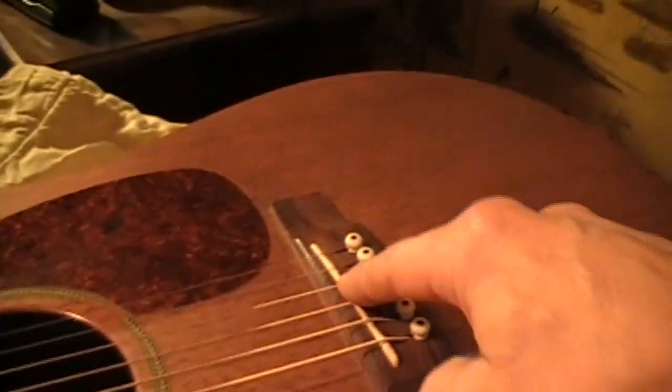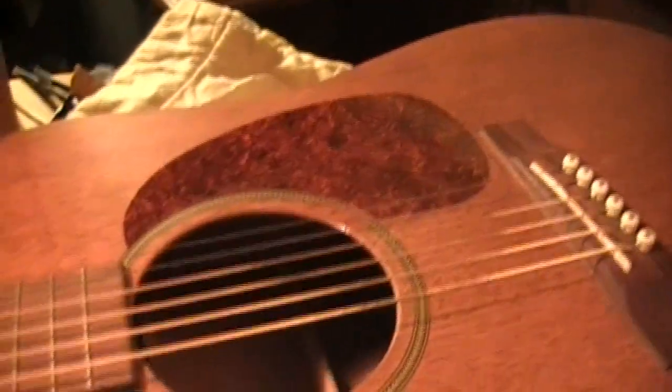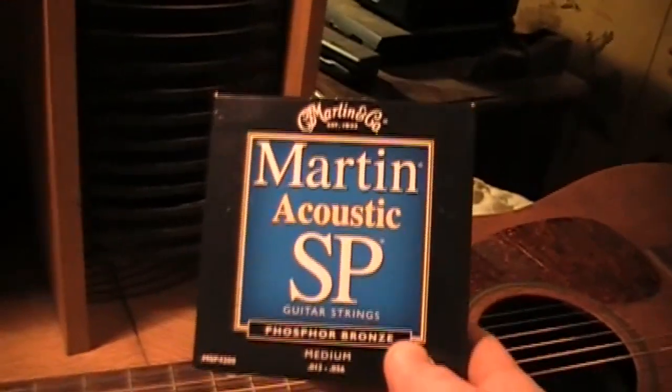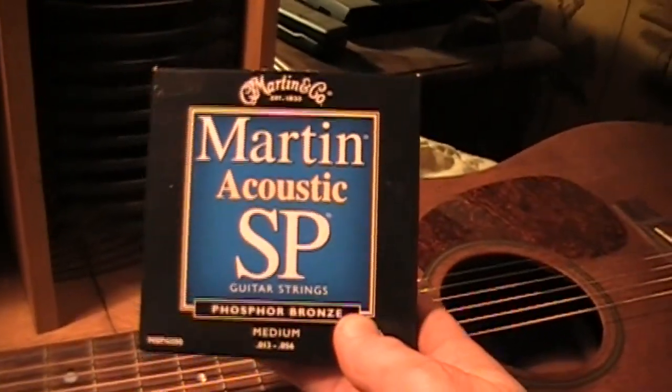I'm going to take a straight edge, like you've seen me do before, lay it on the fretboard and come back here and make sure this bridge is level and square and straight with the fretboard. Then determine what we need to do with this neck and this saddle to get the action down and make it playable. And it's going to get new strings — they're good strings, they'll work fine on this guitar.